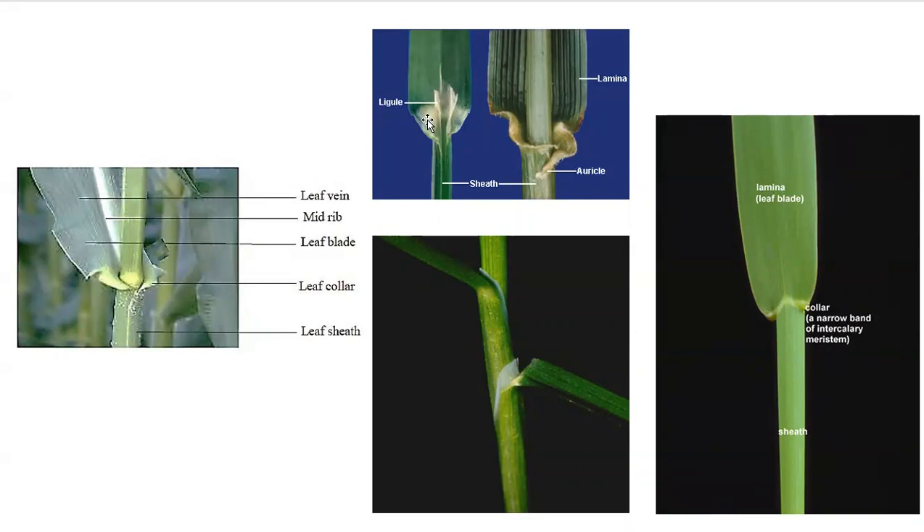Here you see the ligule — this one would be considered a membrane ligule that is sort of toothed at the top, maybe not rounded. Here: sheath, blade, and then here would be the collar. This one shows auricles — I might consider this overlapping since they are crossing each other, so this is probably considered an overlapping auricle.